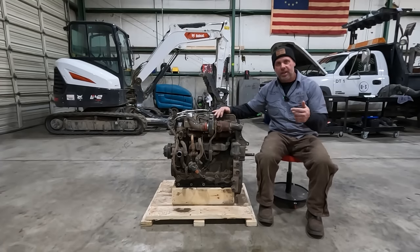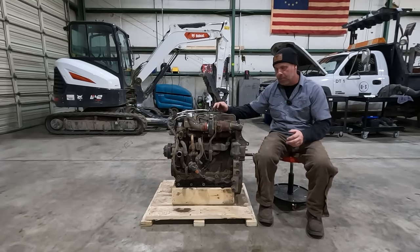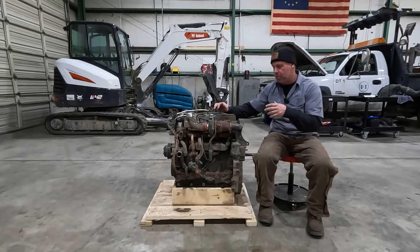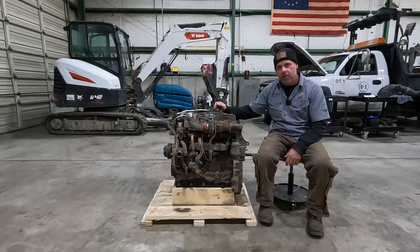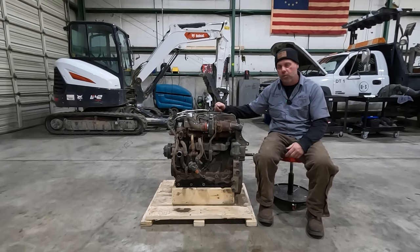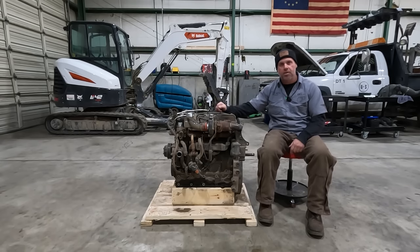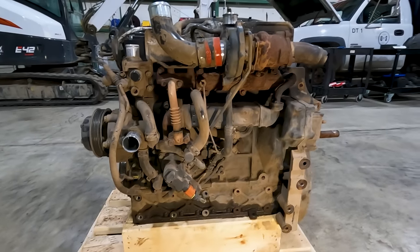Now that the new engine is installed and the machine is running perfect with no issues, before I return the core engine I think this is a good time to talk about all the sensors on the D34. It'll be very similar to the D24 as well, so if you ever have any codes or need to know where a sensor is, we'll go ahead and identify everything — hopefully it'll help you in the future.